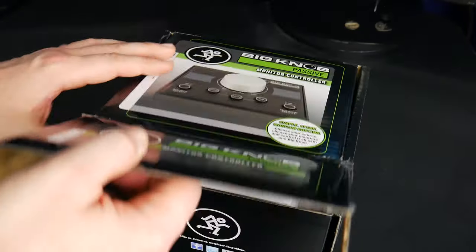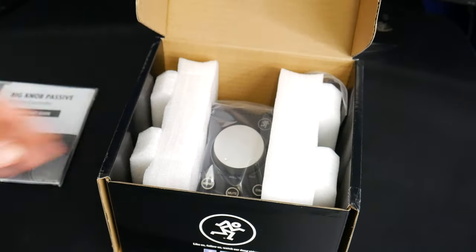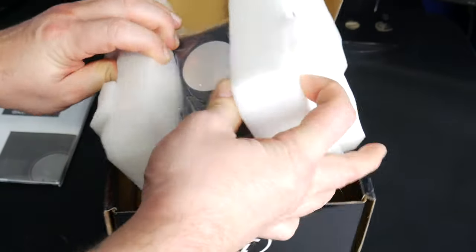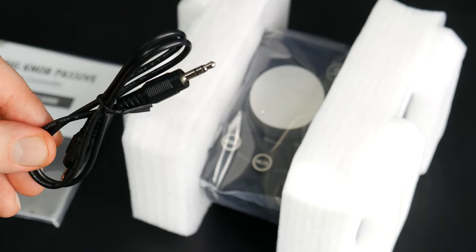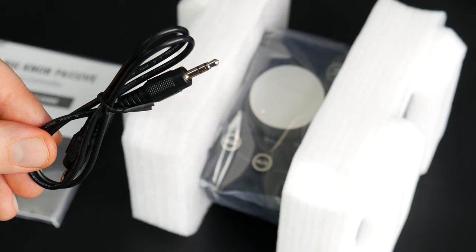We'll go ahead and pop it open. You'll get a guide, which you don't really need because it's so simple to use. And you'll get a 3.5mm cable if you want to connect your phone to the unit.